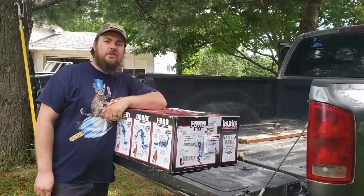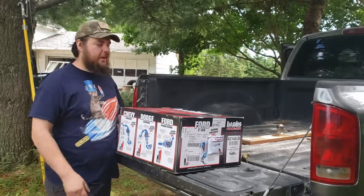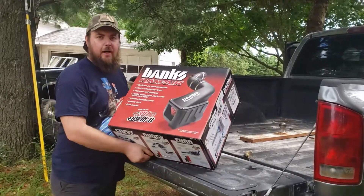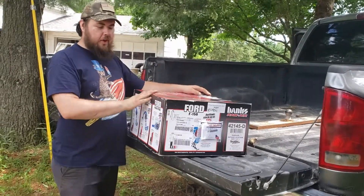Hello and welcome to Green Racer Reviews. Today we're going to be doing an install for the 2005 Dodge Ram. We're going to be putting the Banks Ram Air in that I purchased a week ago.